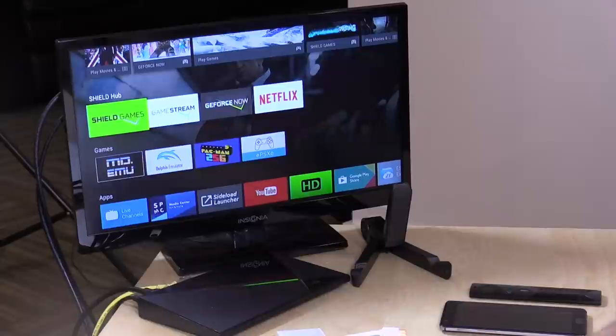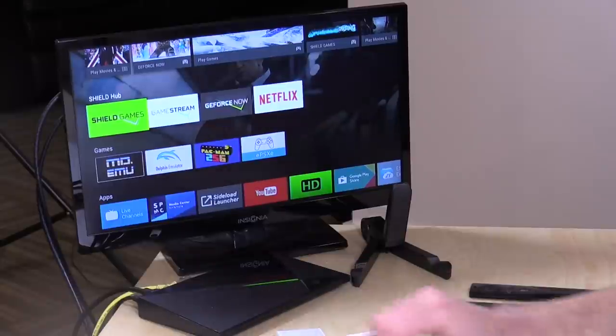Now this Shield on the desk here was provided by NVIDIA. This is an NVIDIA Shield Pro, but I have bought additional Shield devices for my other TVs in the house, but nobody is paying for this review. All the opinions you're about to hear are my own, and nobody is reviewing this content before it is posted.